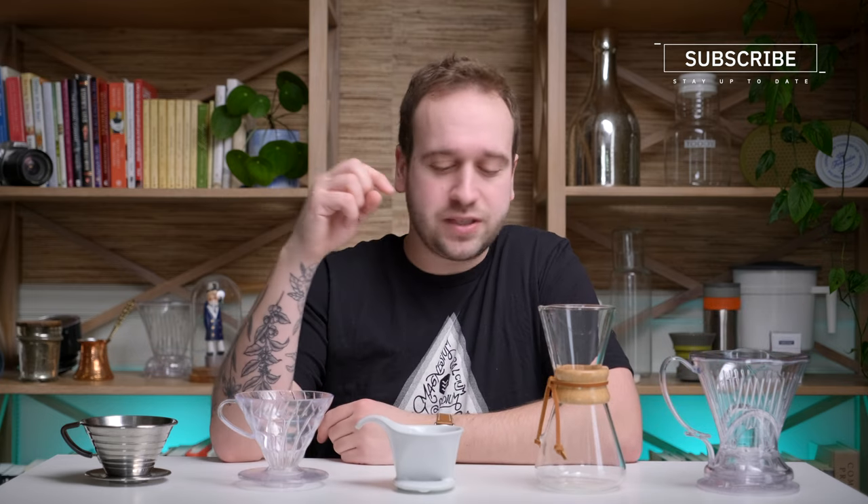Those are our top five favorite pour-over coffee brewers. There are more brewers coming out all the time, so if there are some you'd recommend or want us to check out, let us know in the comments below. If you want to read more about each brewer or see more of our recommendations, there's plenty of that on our website — I'll link to that specific article down below as well. Until next time, happy brewing.